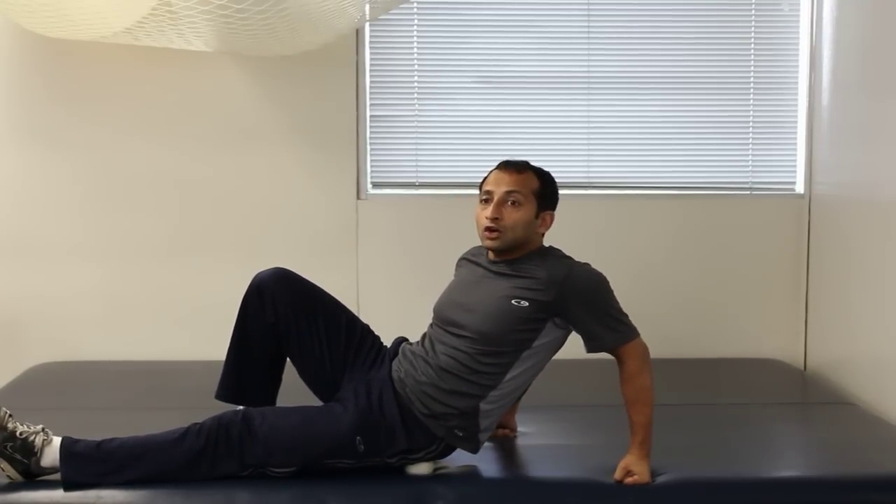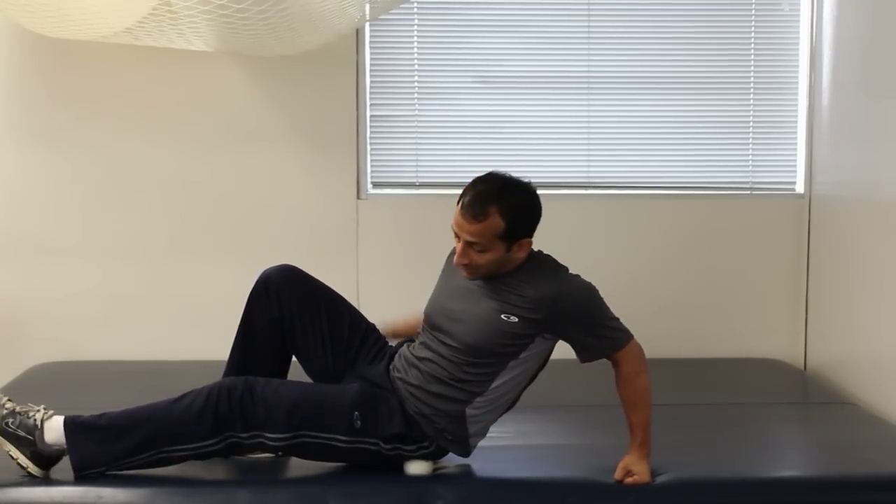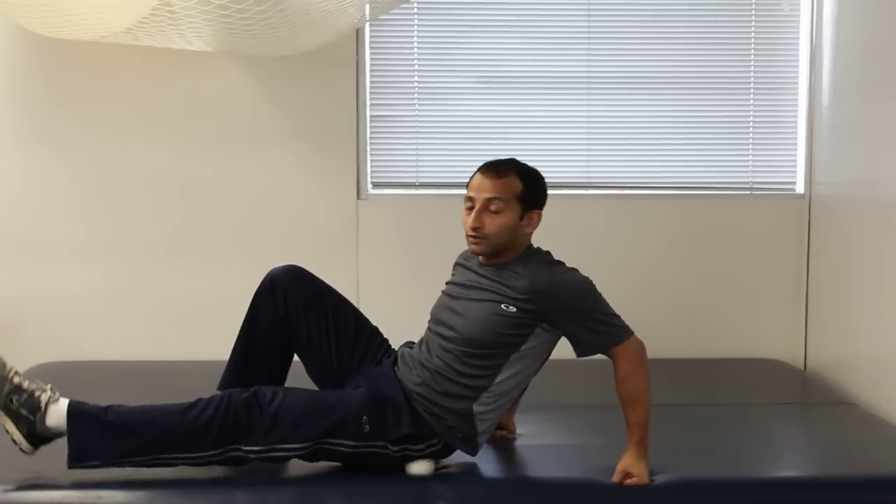If you are really sensitive, don't put too much pressure on it. Also remember your sciatic nerve goes out through this region too, so be a little bit careful.